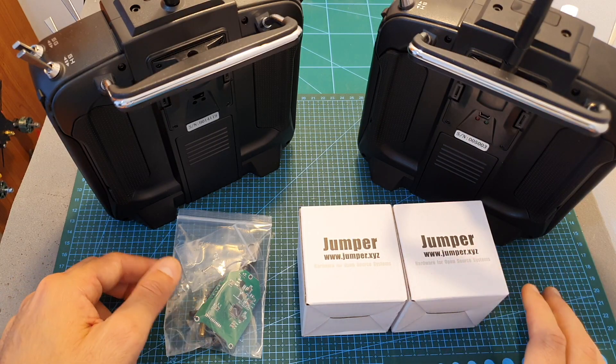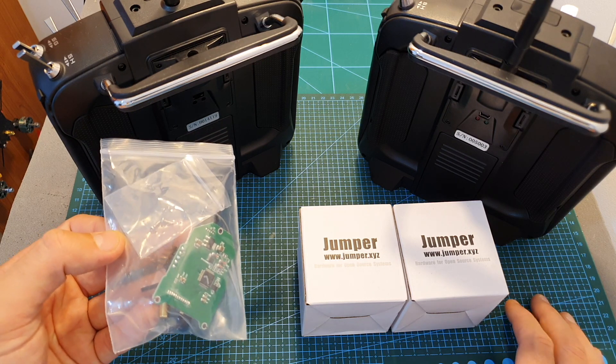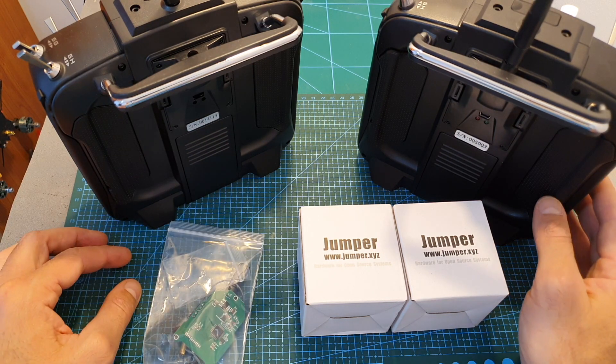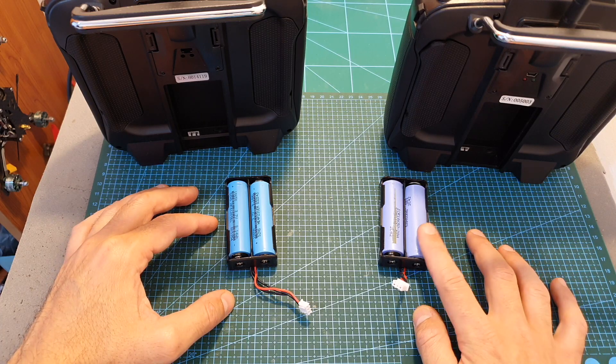Just like the hall sensor gimbals, the new internal multi-protocol transmission module can be purchased separately and installed on the previous Jumper T16, and shortly I'm going to show you how it's done.